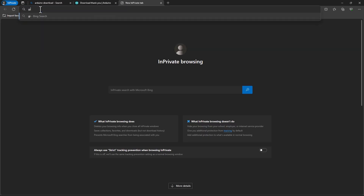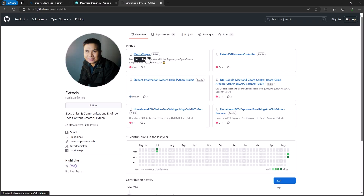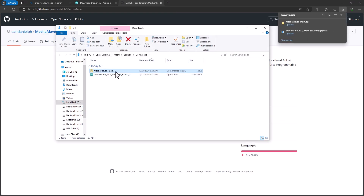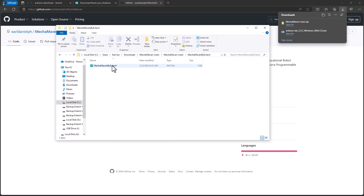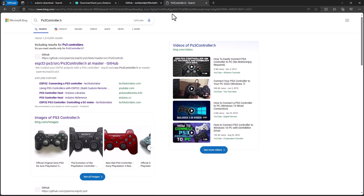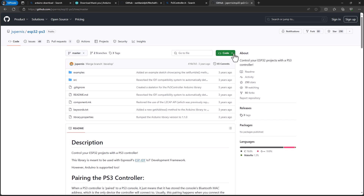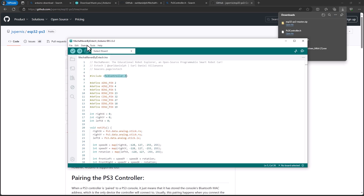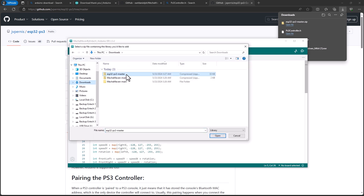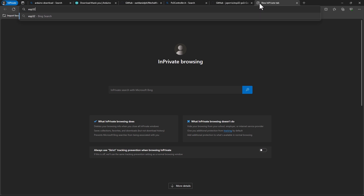We need to open the browser and go to my GitHub repository to download the code by typing github.com/earldanielph. Click on MechaMaven, then click on code and download it as a zip file. Right-click and extract the file, then open the MechaMaven by VeebTech code. Now we need to download the PS3 controller library. Copy this part of the code and paste it in your browser. Click on the link and download it as a zip file. Then go to Sketch, include library, add that zip file library, and select the downloaded library file.